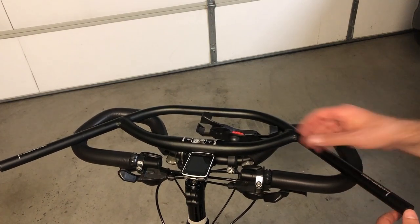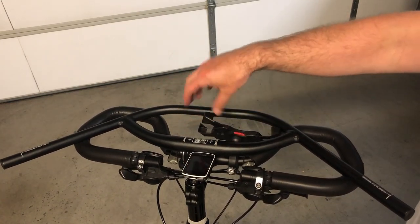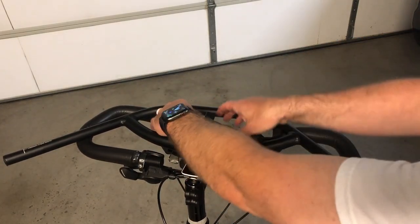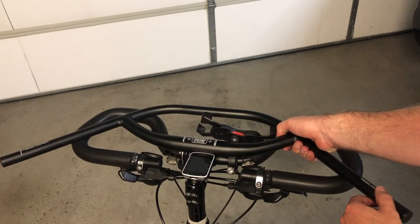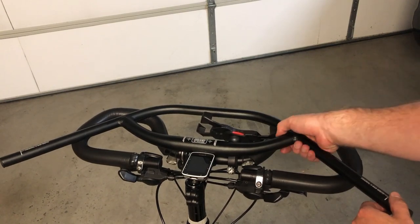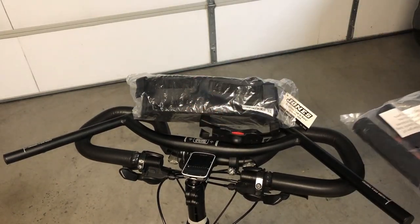With the butterfly bars you have hand positions all along here. You may be able to grip up here on the Jones bar, though I doubt anyone grips up there. Plus, I have a bag that goes inside here, so I'm probably not going to be able to grip there anyway. I can get my thumbs by the bag — according to Jones the bag has cutouts for your thumbs — so I could grip as far up as here.